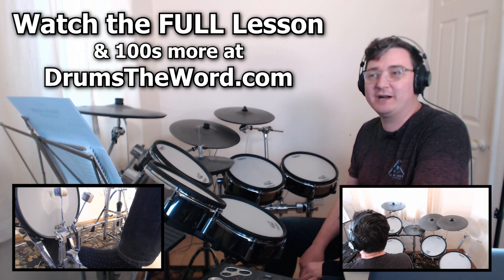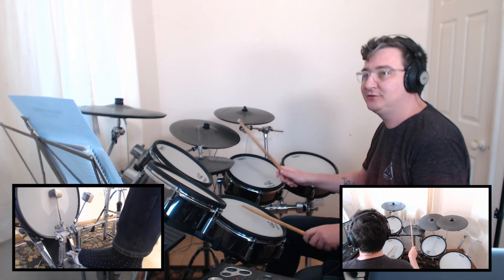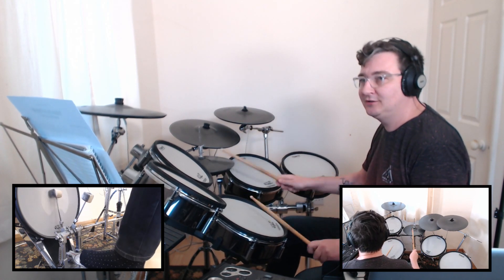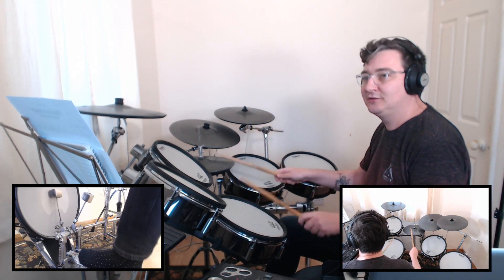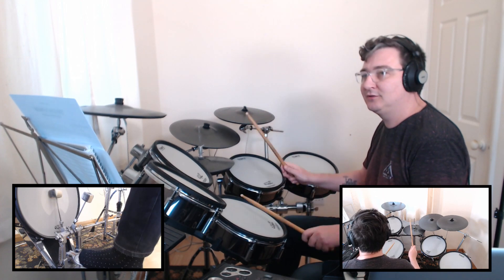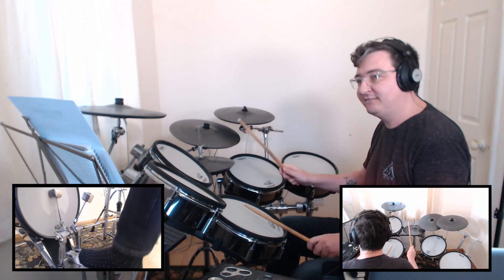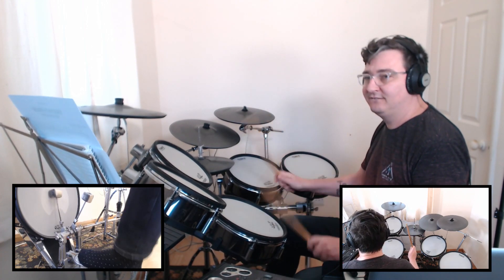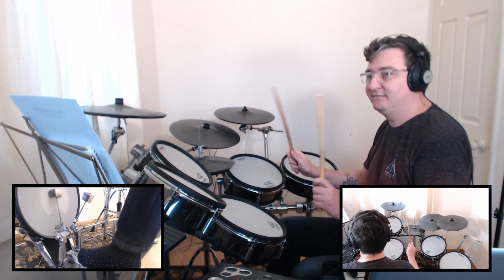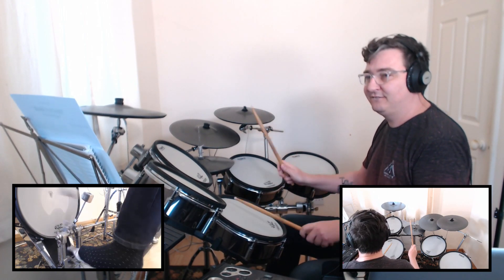Hey drummers, today I'm going to show you a great little pop song by Cheap Trick — 'I Want You to Want Me,' drummed of course by Bun E. Carlos.